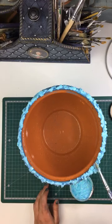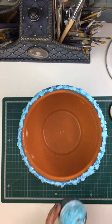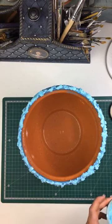All around the rim. Now I'm gonna have to leave it to dry.